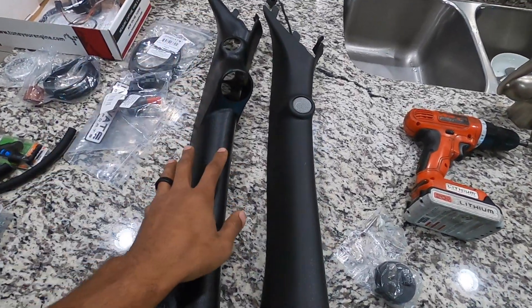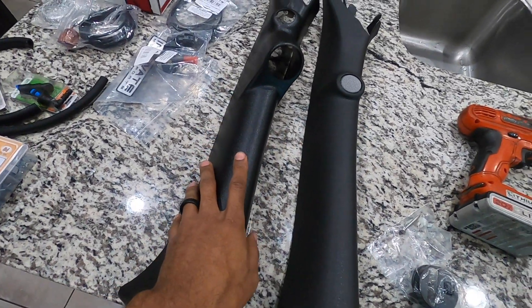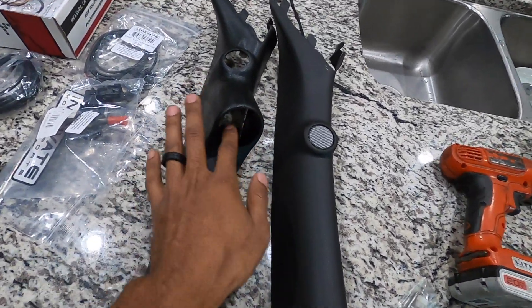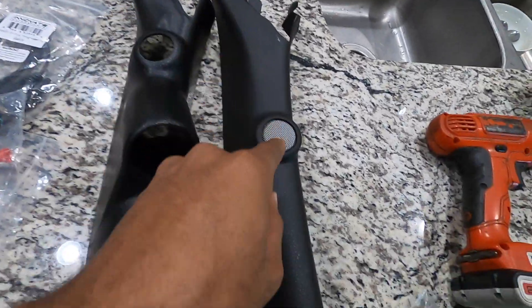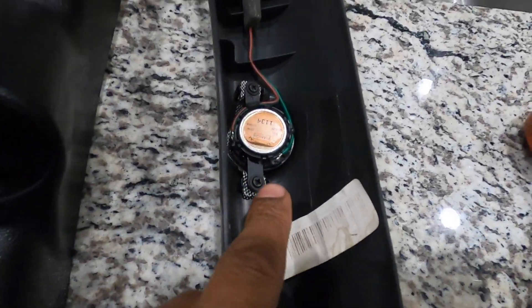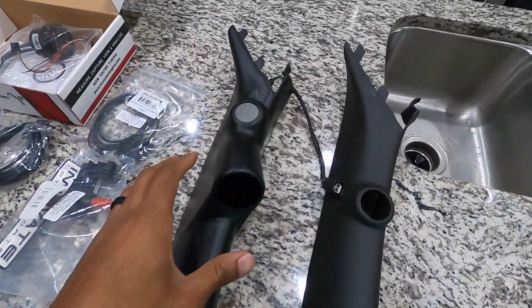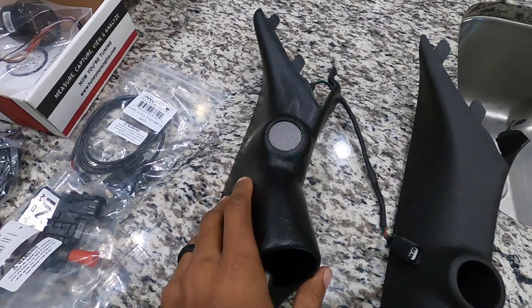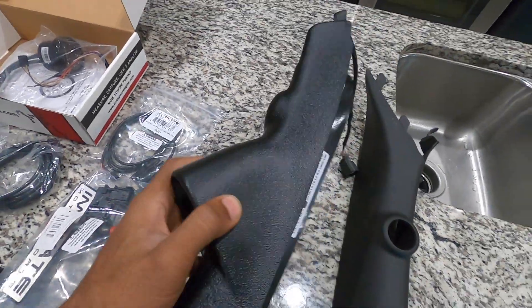Now that we finished taking this off, you can see the difference between the factory A-pillar and the aftermarket one I just purchased. It has the little slot right here for the gauge, and here is where we're going to switch over the factory speaker with those two screws, then screw it right back in. There we go — we now have the speaker over on to the aftermarket gauge pod. It was real simple and lines up pretty well.